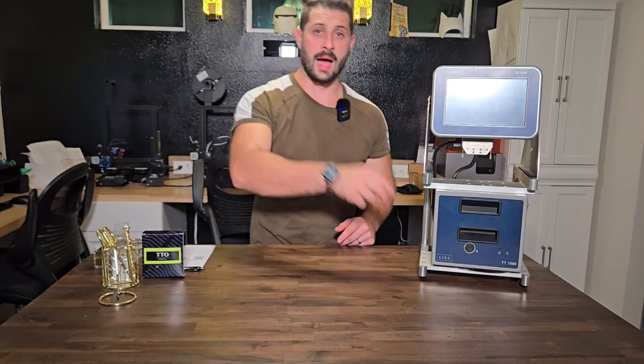I appreciate you all sticking around — hope you learned a little bit. Any questions, feel free to reach out to us. You can go to the website, there's a contact us page, or contact us here through YouTube — whatever is easier for you. We're here to help. Don't forget to like and subscribe for more.